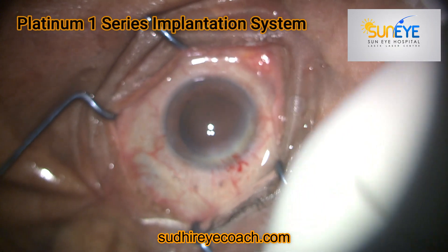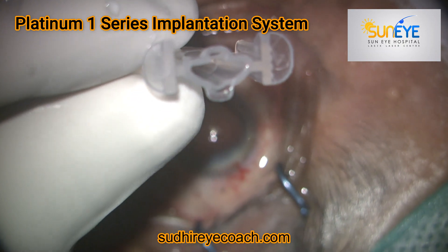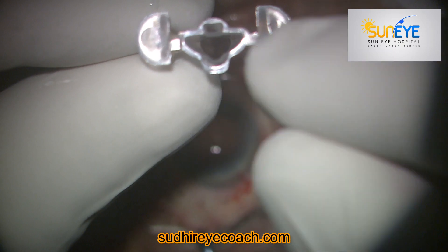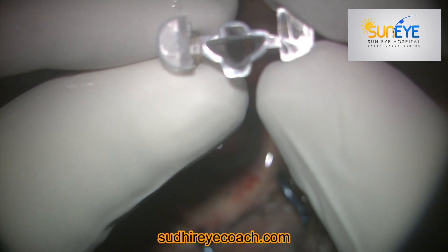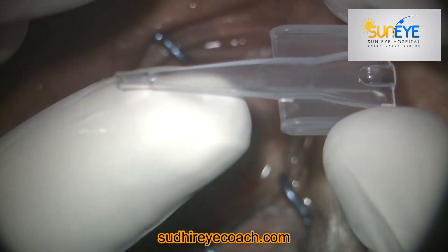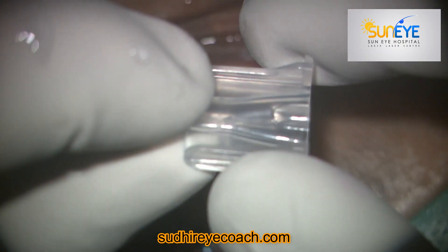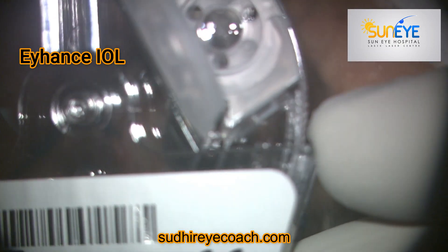This is the Platinum Series 1 cartridge. You can see there is a hollow space through which we implant the lens, and there is a hump on the lower side which addresses the site of the plunger. The plunger comes through and pushes the IOL. It has an IOL mark on the surface, and the tip is a beveled-down tip that exactly fits in the clear corneal wound, allowing implantation through the no-contact technique.